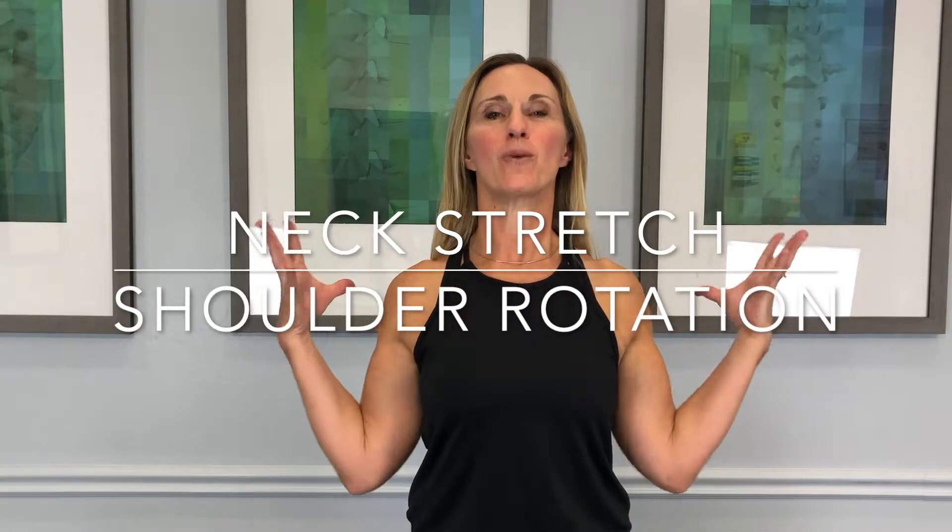This is a neck stretch which is more the shoulders, but you're trying to open up the neck. What you're aiming to do is bending your elbows at 90 degrees and then bringing them behind you, allowing those shoulder blades to try to touch each other in the back, opening up that chest.